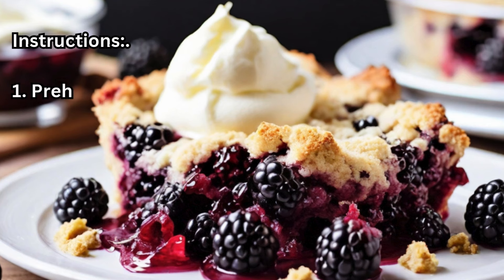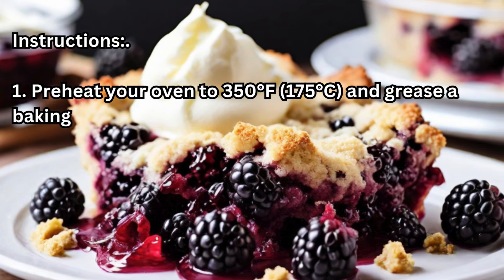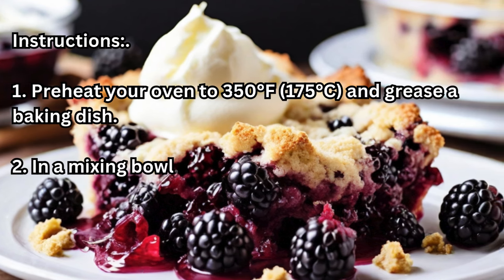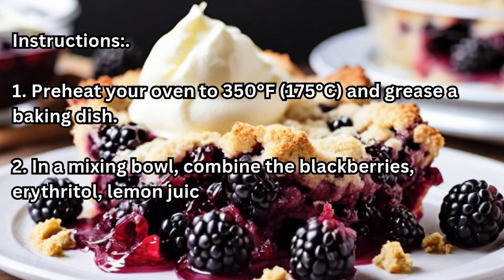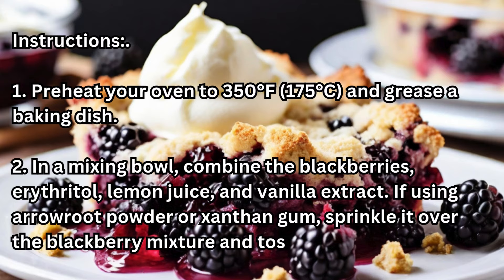Instructions. Step 1: Preheat your oven to 350 degrees Fahrenheit (175 degrees Celsius) and grease a baking dish. Step 2: In a mixing bowl, combine the blackberries, erythritol, lemon juice, and vanilla extract. If using arrowroot powder or xanthan gum, sprinkle it over the blackberry mixture and toss to coat evenly.